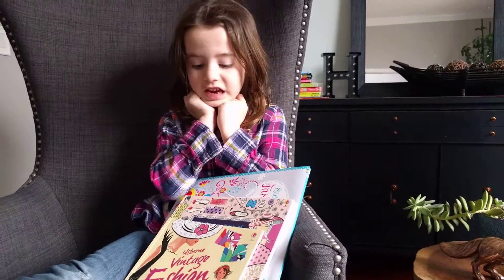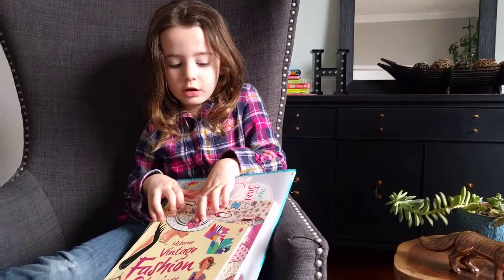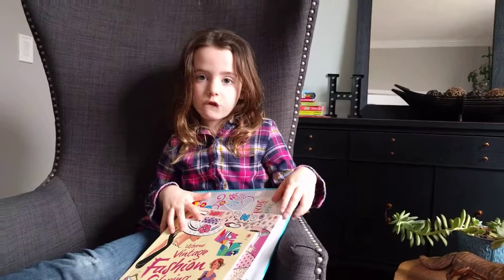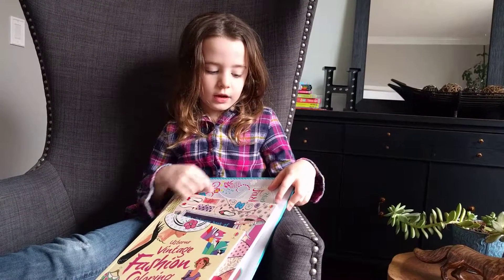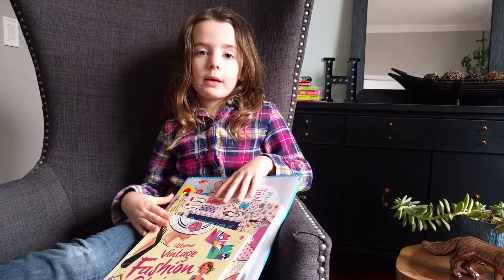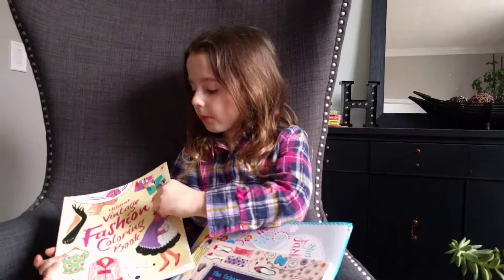Hi, my name is Karis, and if you're interested in fashion and you really want to make one — not for people, but like draw them — here are three books: a coloring one, a drawing one, and a sticker and drawing one. I'm going to show one or two pages of each, and first I'm going to start with the smallest.